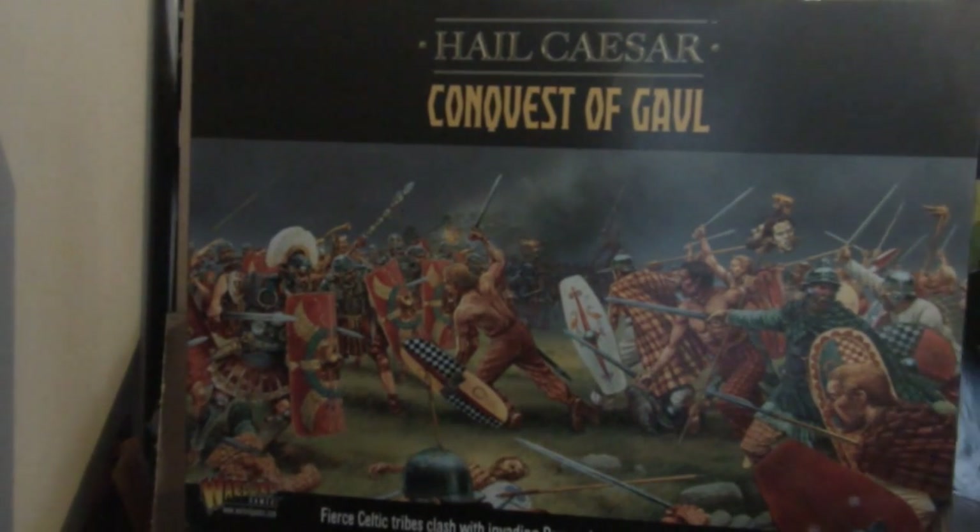Hey there and welcome to The Hobby Desk, this is your host Josh Shoebridge for another unboxing. This is quite a little surprise one sprung on us today. This is The Conquest of Gaul Starter Set by Hail Caesar.